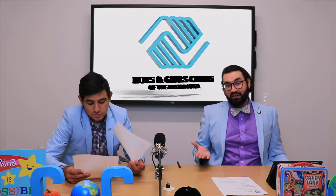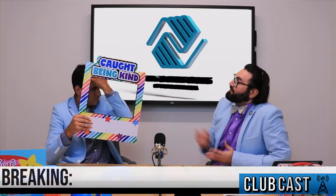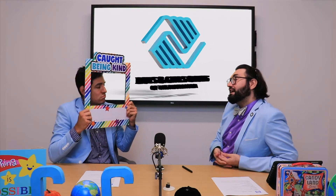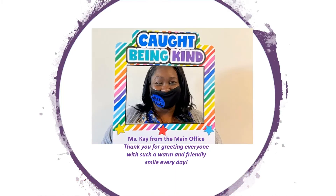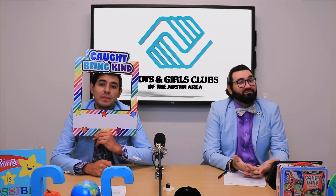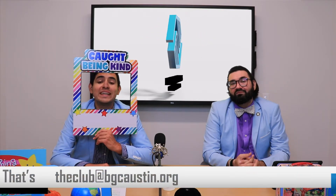We have a new segment for you all. You've been caught! In this new segment, we catch people being awesome to each other. Let's take a look at who got caught this week. If you know someone who's been extra kind or caring, make sure you email us at theclub@bgcaustin.org. Tune in in the coming weeks to see who's been kind.